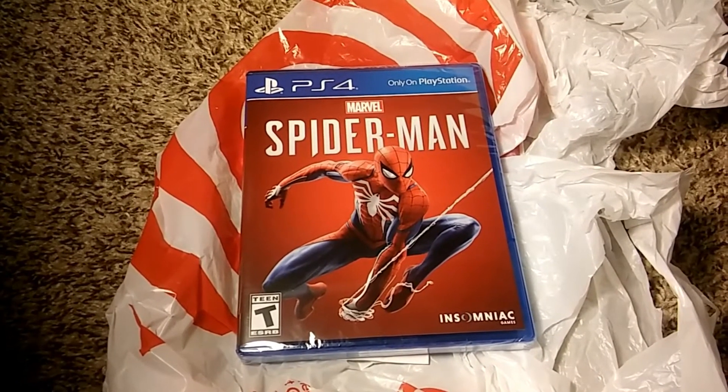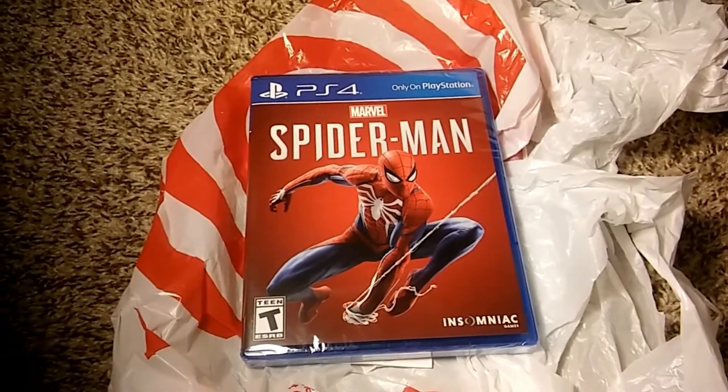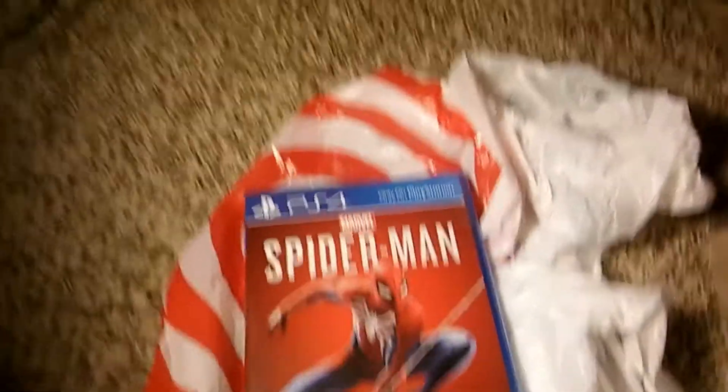Let's just get right into the unboxing. I just got out of Target and it looks really cool. I'm going to unwrap everything and get this Target bag out of the way. This will be pretty quick actually. I almost got the wrapping off — it's almost off.